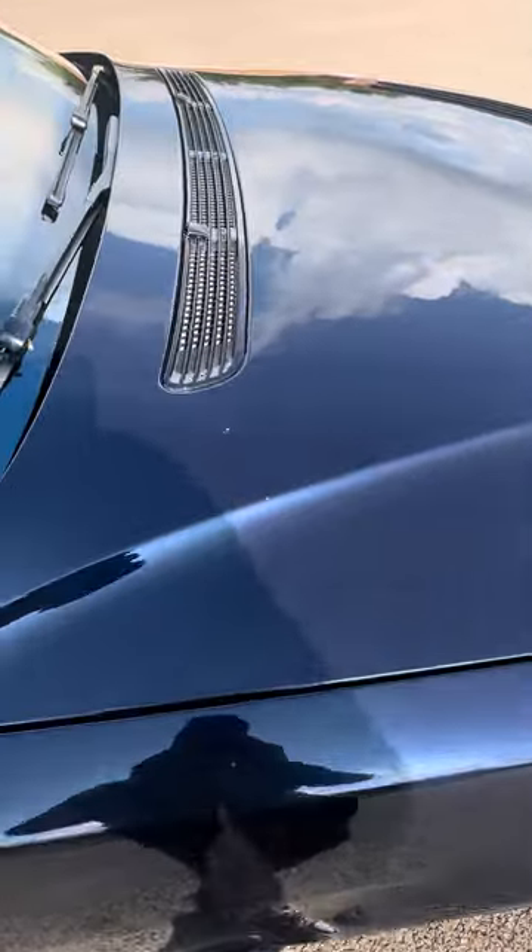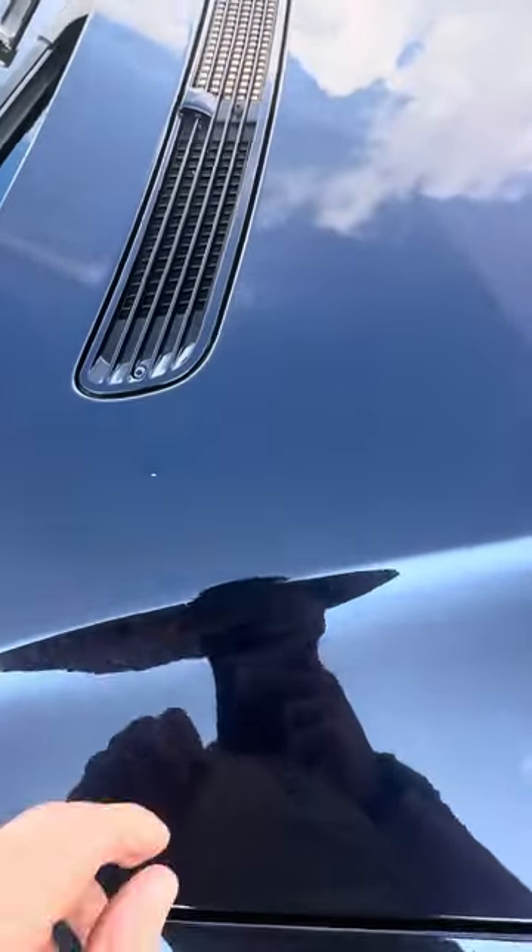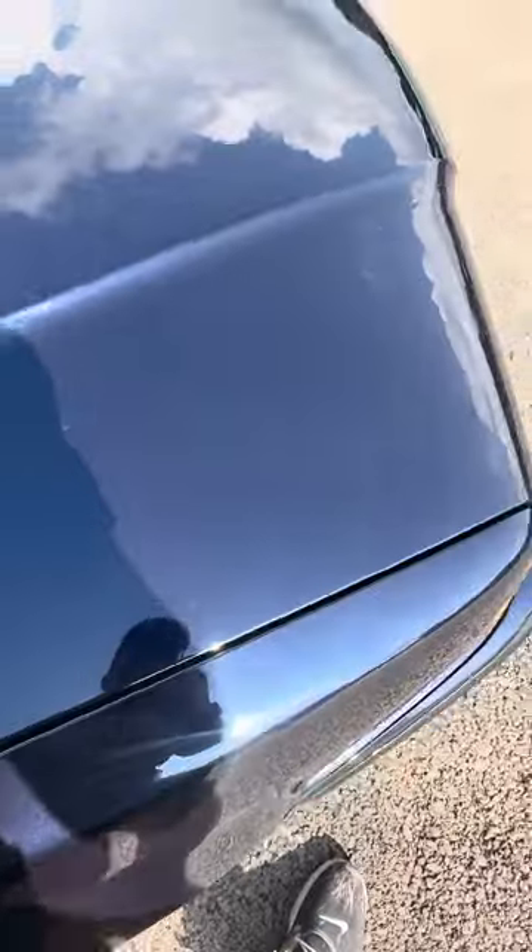There's a chip here and what looks like a little ding here — I don't know if you can see that. Same on the hood: chips, scratches, and a couple of dings.